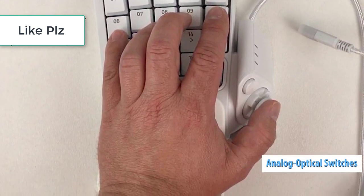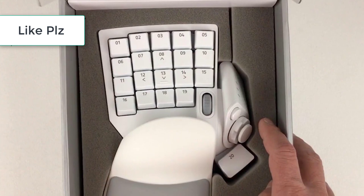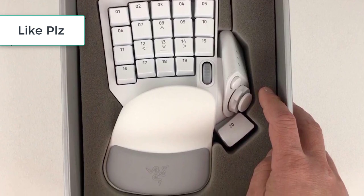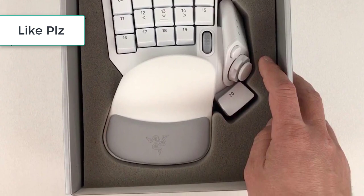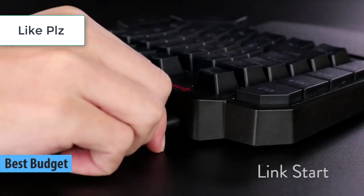Gaming keypads take significantly less space on your gaming desk while providing you with all of the essential keys that you need to perform at the highest level. To help you find the best gaming keypads on the market today, the Diamond Lobby team has assigned themselves the challenge to do all of the research for you and deliver honest and confident recommendations.